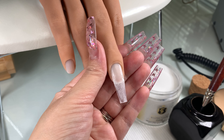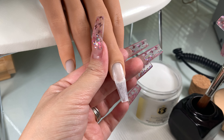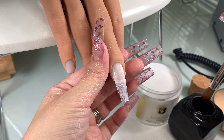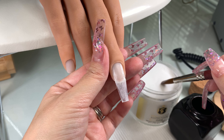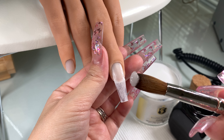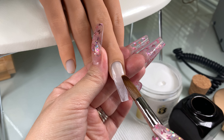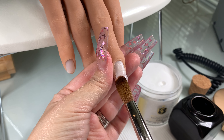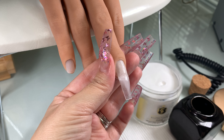Now we're going to get ready for the application. I'm twisting the brush to get all the bubbles out — I want the brush to be nice and saturated. This is what your bead should look like. We're going to place it where the natural nail meets the tip. This gives you strength and helps with the structure of the nail.